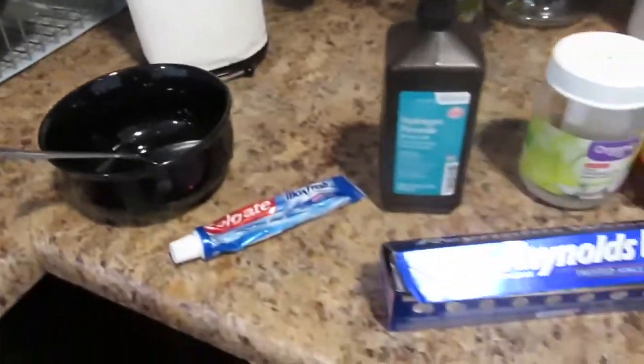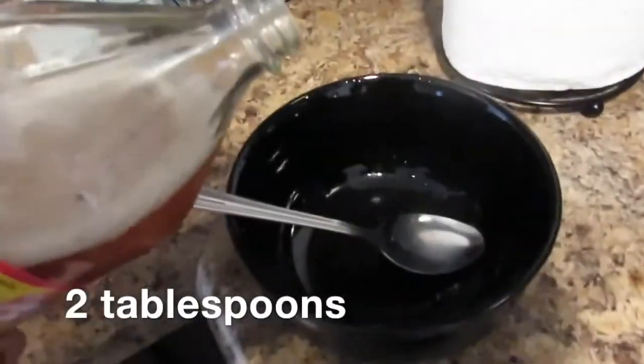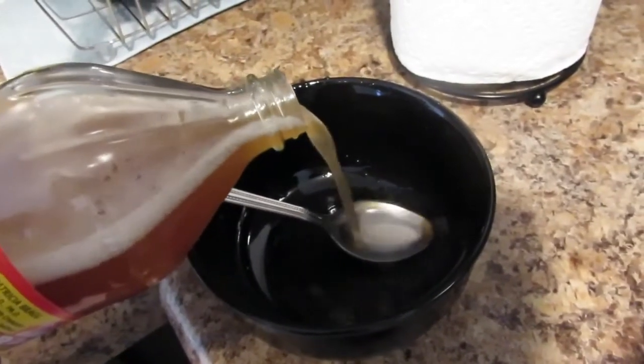So first I'm going to start with apple cider vinegar. Apple cider vinegar is good because it helps to whiten your teeth, but the only thing is you don't want to use it too often because it can break down your tooth enamel.